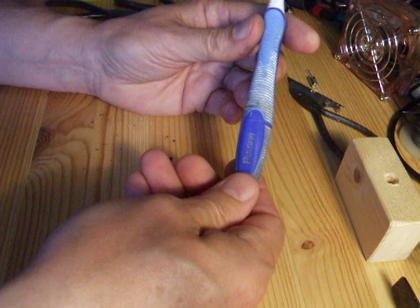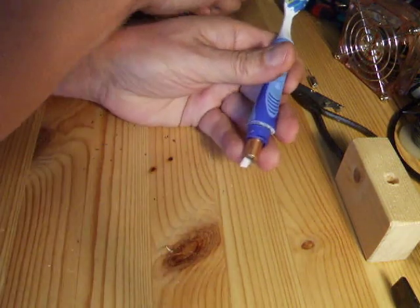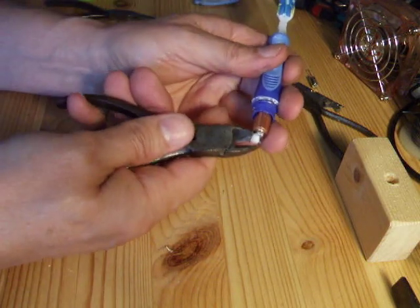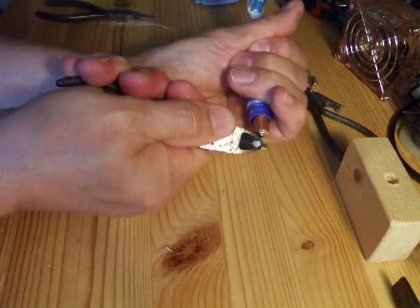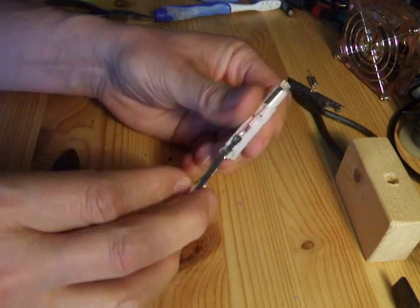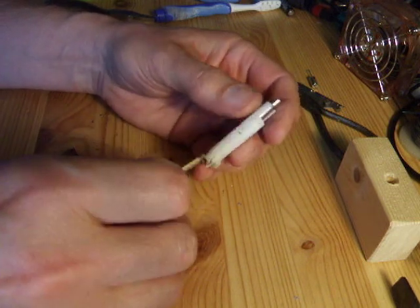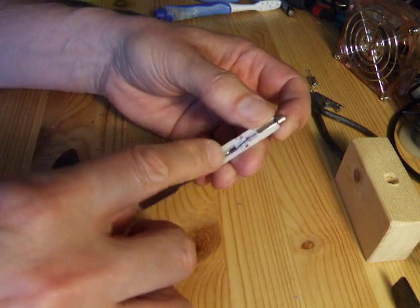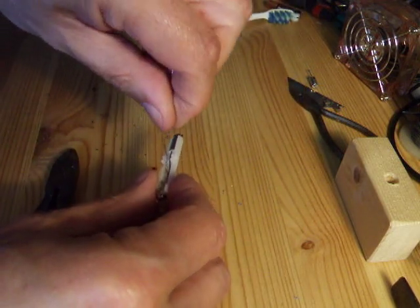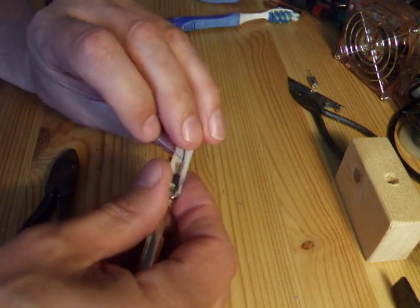Oral-B Pulsar toothbrush. Take the bottom off. Give it a good strong pull. Here's our little electric motor — it's got two wires, one red, one blue. If I just hook that under there a second, just to lift it up gently.